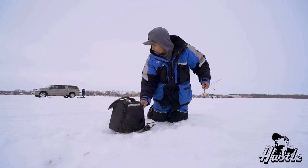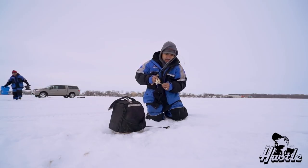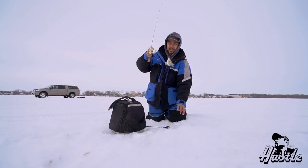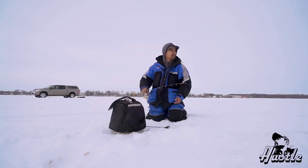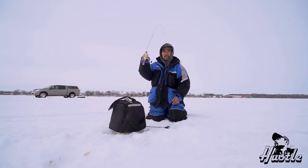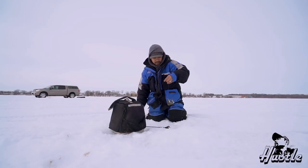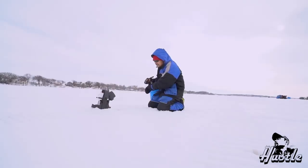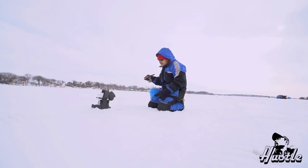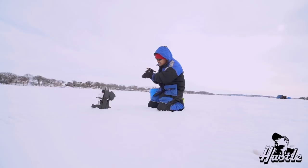Gotta find another hole guys. I'm gonna move again. Tiny. Okay, let's move. We're down here in East Okoboji catching some yellow bass. I got a bunch of them down there right now. Got one - this one's a baby. Not too bad. Medium sized yellow bass.